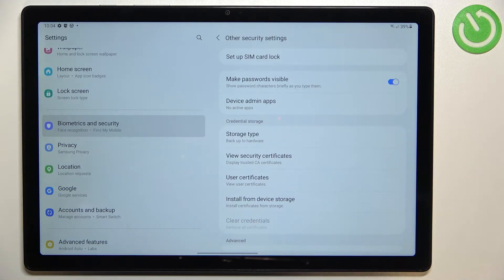Be aware that this option will not be available if you do not have your SIM card inserted. So first of all, insert the SIM card and then find this option.